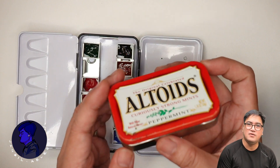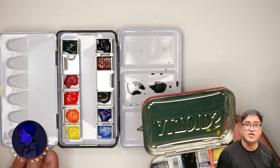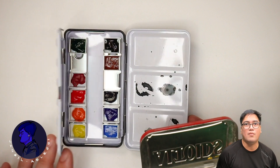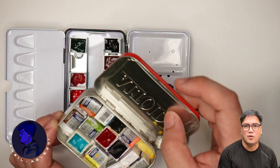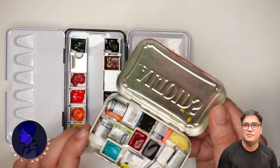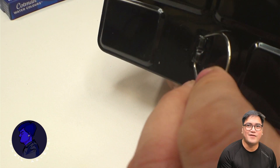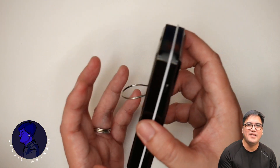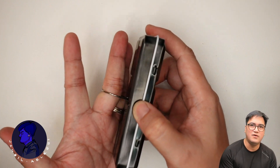Comparing this to something you could make yourself — like using an empty candy tin — this commercial palette actually has more mixing areas. The empty tin box can only use the cover as a mixing area, which isn't even painted white.